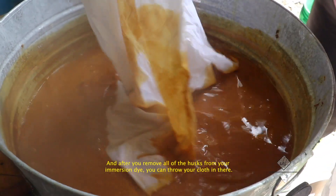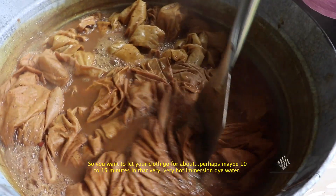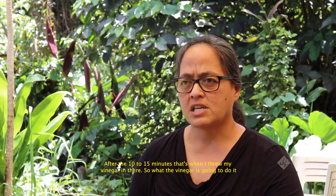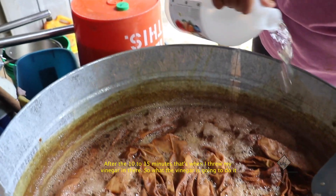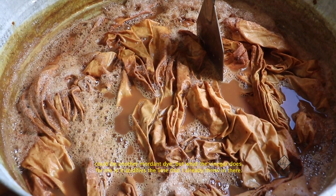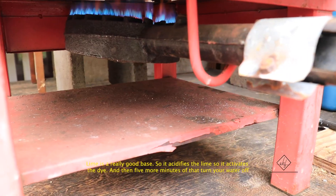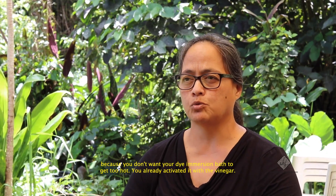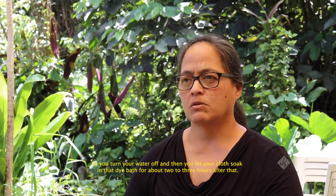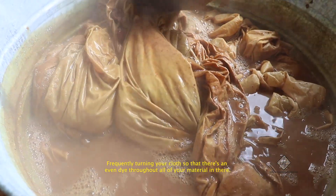After you remove all the husks, throw your cloth in the dye bath. Let your cloth go for about 10 to 15 minutes in that very hot immersion dye water. After the 10 to 15 minutes, add your vinegar. The vinegar acidifies the lime you already added — lime is a really good base, so the vinegar activates the dye. Then five more minutes, and turn off the heat. You don't want the dye bath to get too hot after activation, so let your cloth soak in that dye bath for about two to three hours.